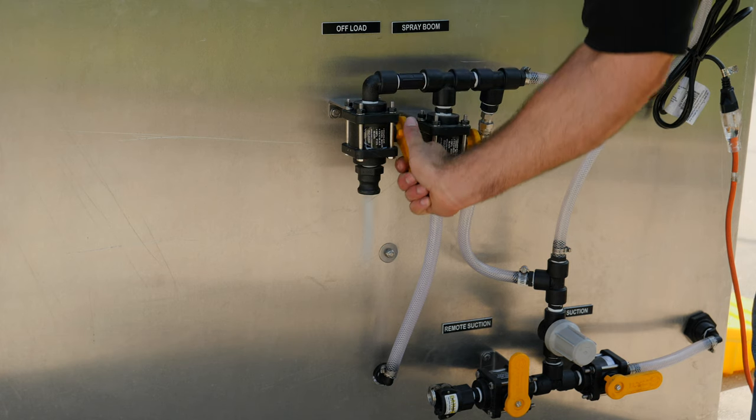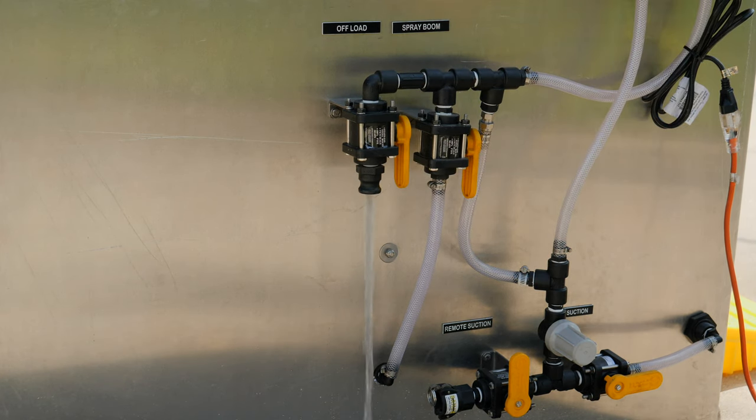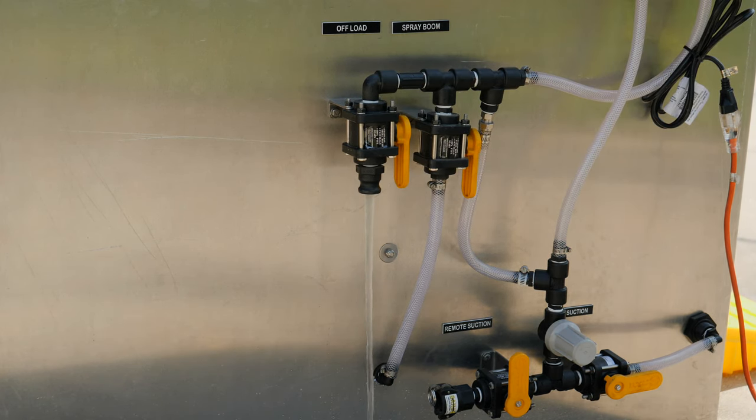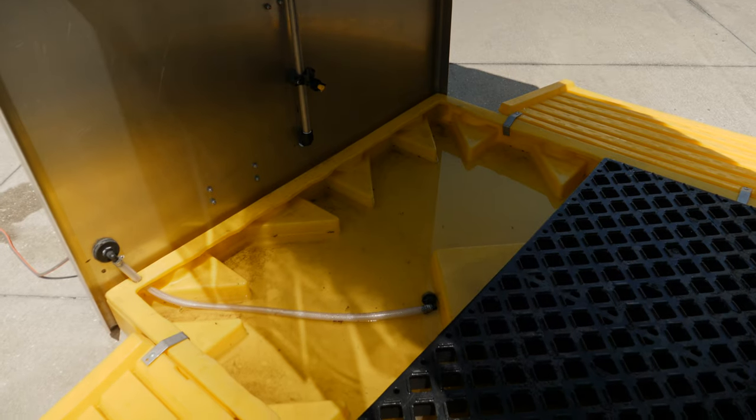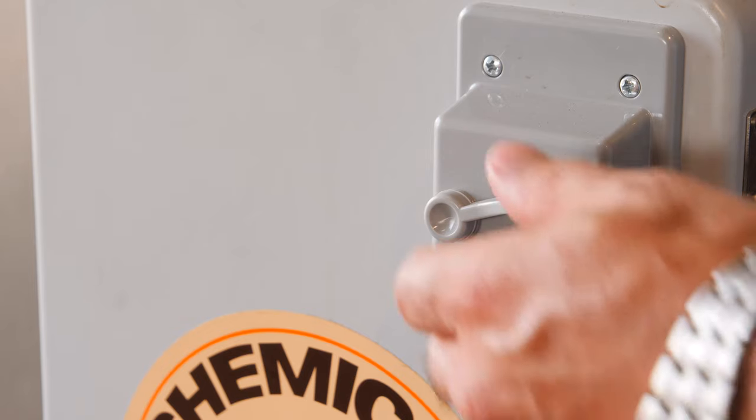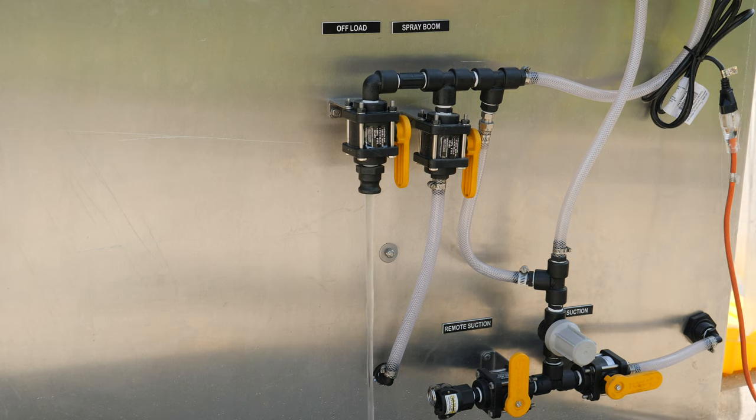To empty the containment basin, open the offload valve. A hose can be attached to the offload cam fitting to direct disinfectant to a different container. Once all of the material is removed from the basin, turn the switch to the off position. Then close all valves.